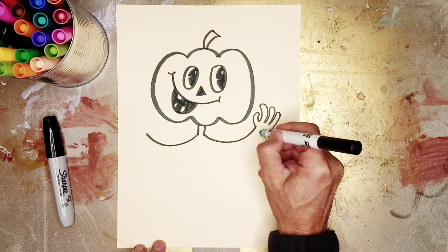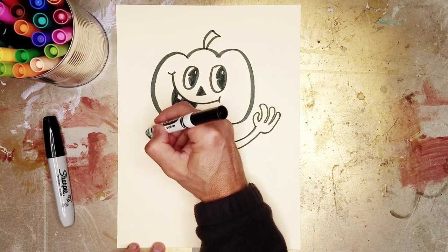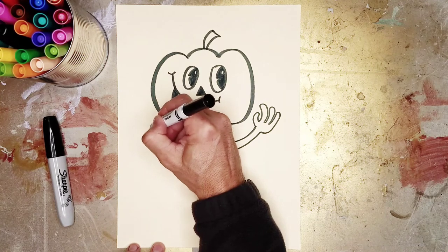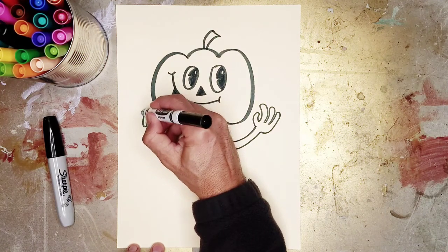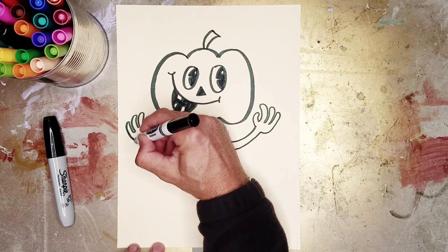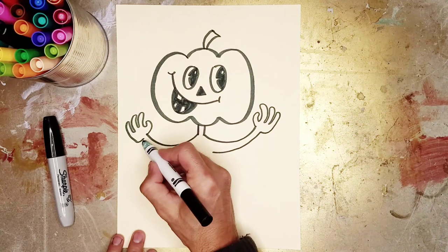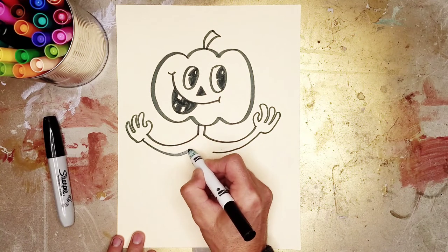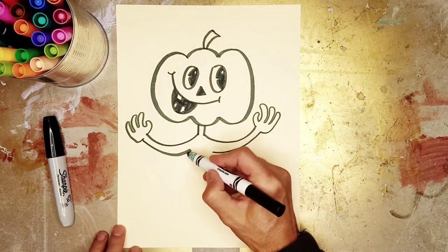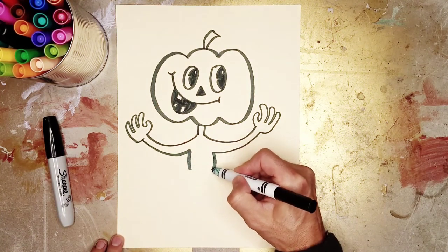We're going to go back to the body and do the same thing on the other side — a thumb, and then one, two, three fingers and back. And we're going to do an arm that comes in here with another curvy line. Then we're going to give our friend a body shape here.